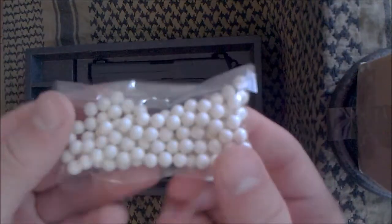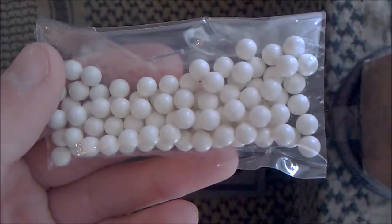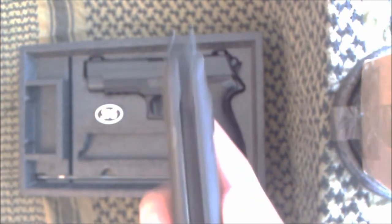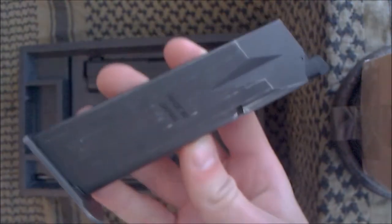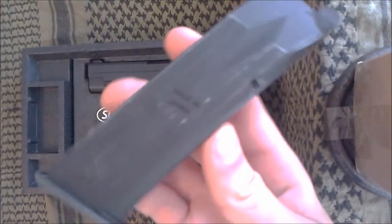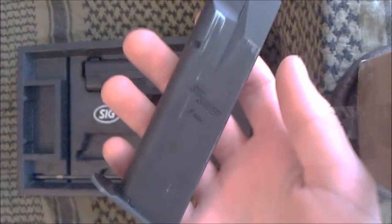It also comes with 0.2g BBs, which are fine to use — they are high quality, TM BBs are good. It comes with the usual cleaning and unjamming rod. It also comes with this magazine, which is a new type of 226 magazine, really nice. It's based on the 15-round military style, rather than the civilian one that the old 226 came in.